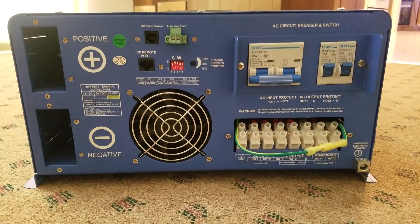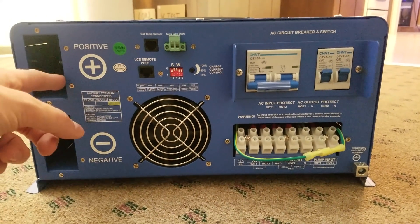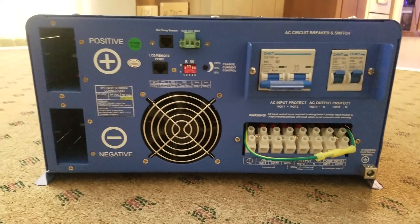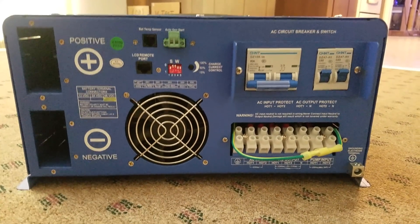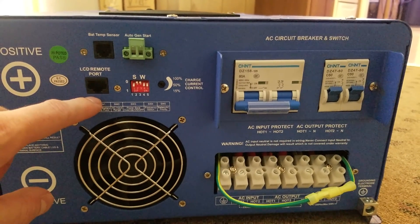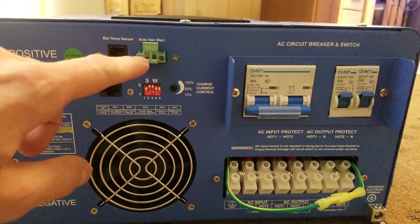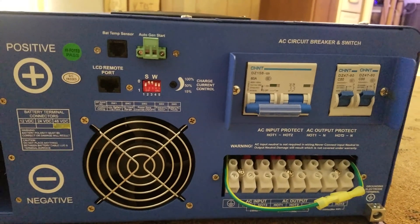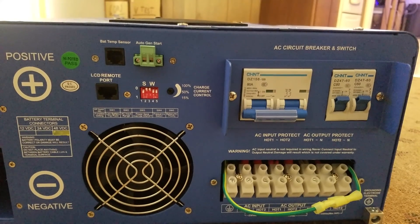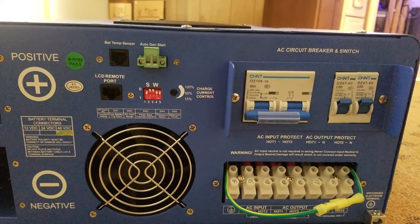First we'll take a look at the bottom of the unit. You'll see there are two big lugs where you connect positive and negative leads to the battery. It is 48 volt. Over here we have plugs for a temperature sensor and a remote monitor port. With the green plug, you can have this unit automatically start a remote generator when the batteries are dead and the AC is off — so it's like backup power.